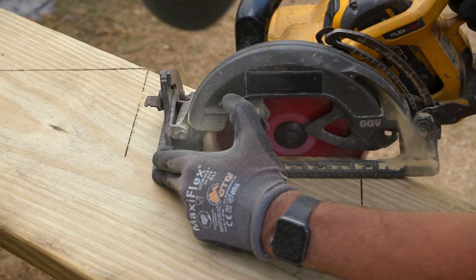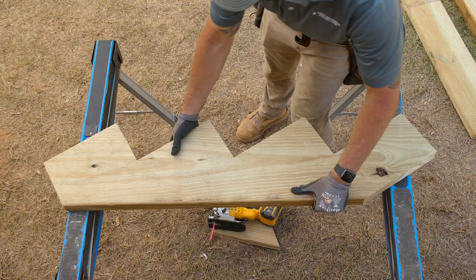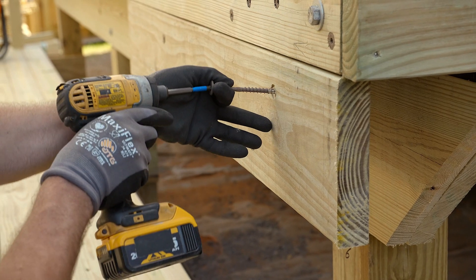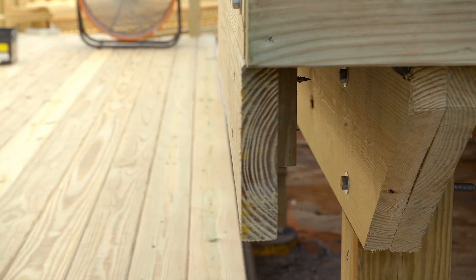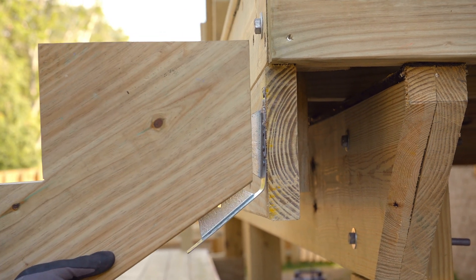We cut ours from a 2x12 and used the first one as a pattern for the others. For our four-foot stair we're going to cut a total of four stringers. You may need to add some extra support below the rim joist to attach the stair stringers.